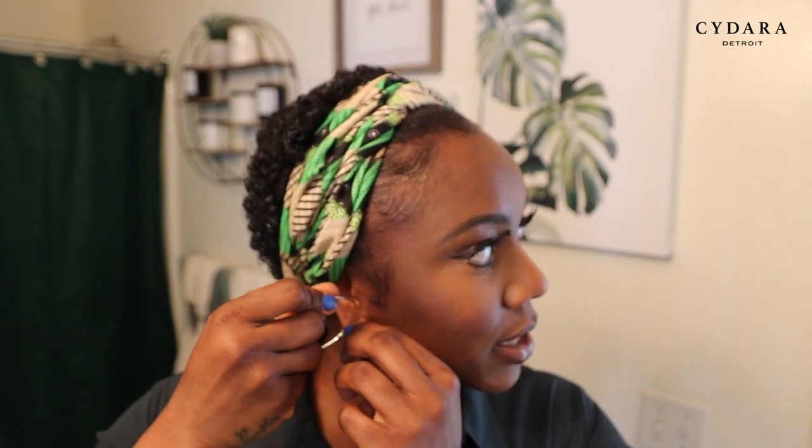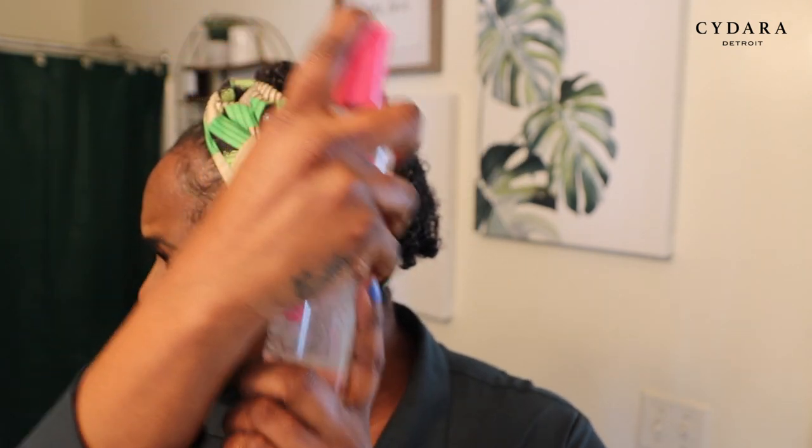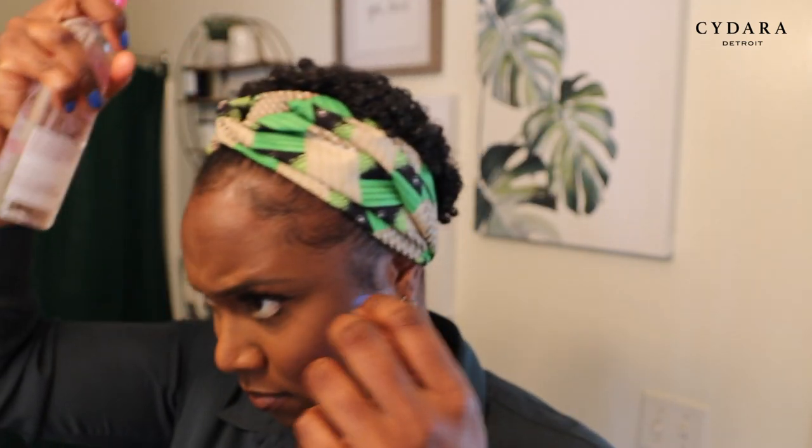It's all about the accessories with this look — you gotta have some bomb earrings or just some hoops and your hair wrap and you are good to go. There's one last thing that I do: Pink Luster's Pink Glosser. I put this on my hair so that my hair can have a little bit of shine. This stuff is very lightweight and I love it. So that's pretty much the finished look — you don't have to put your wig on if you want to give your hair a break.